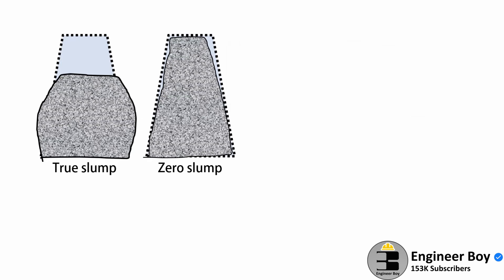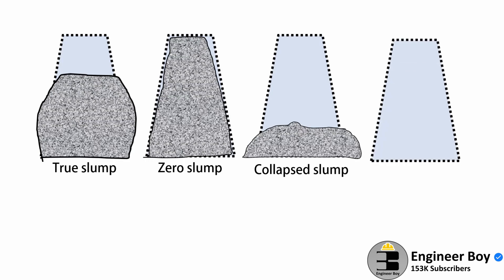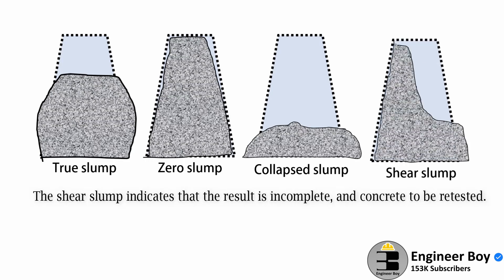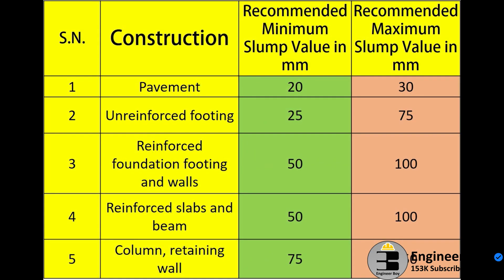There can also be a collapsed slump, which indicates that the water-cement ratio is too high, meaning the concrete mix is too wet or it is a high workability mix, for which a slump test is not appropriate. Then there can be a shear slump as well. The shear slump indicates that the result is incomplete and the concrete is to be retested. This is all about the concrete slump test for workability.